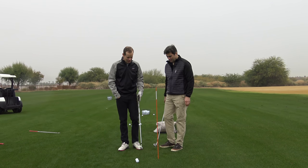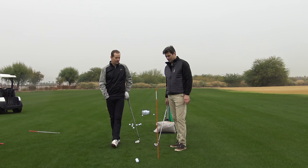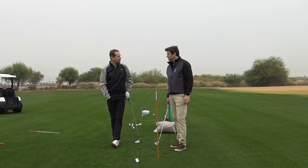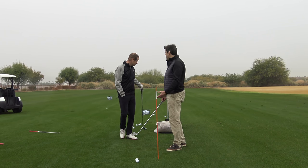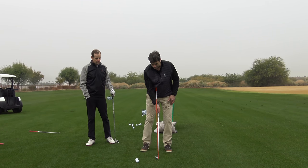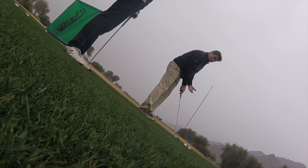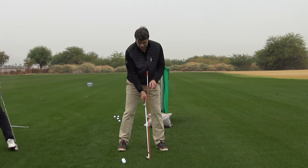Bertie said there's a great drill he really wanted to share with better golfers — it's all about feeling lag pressure and where you feel it in your grip. So basically this is focused on feeling what you're supposed to feel at impact.